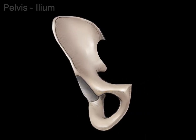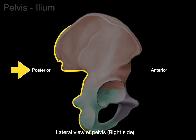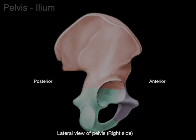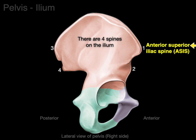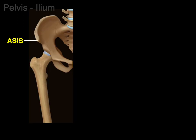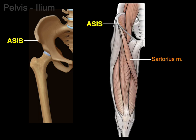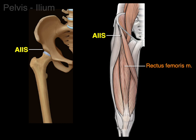Now let's pivot to see a lateral view of the pelvis on the right side, showing the anterior and posterior parts of the ilium. There are four spines on the ilium. The spine on the front and above is the anterior superior iliac spine, or ASIS, making the one below it the anterior inferior iliac spine, or AIIS. In the anterior view of the pelvis, the ASIS is the attachment for the sartorius muscle and part of the tensor fascia latae, and the anterior inferior iliac spine is the attachment for the rectus femoris muscle.